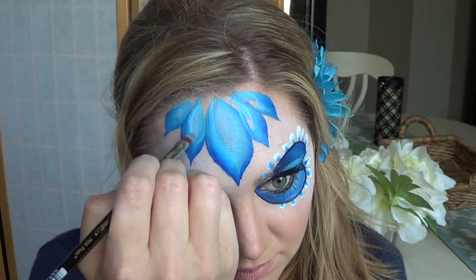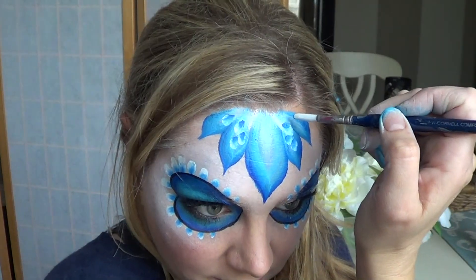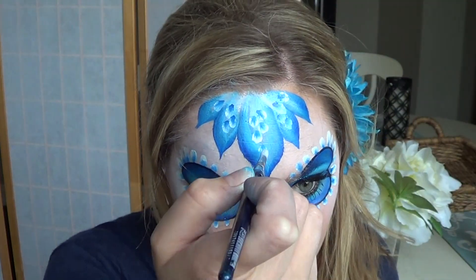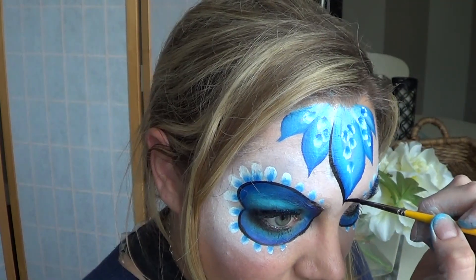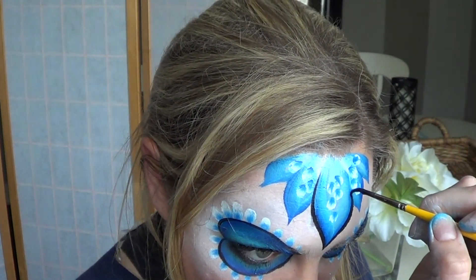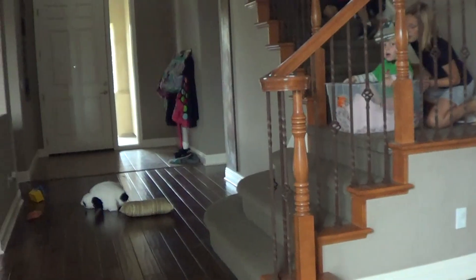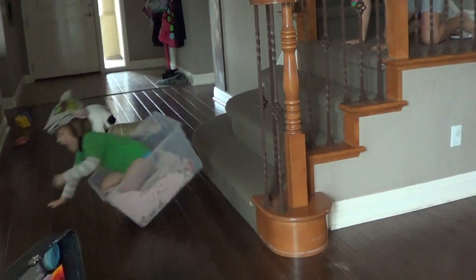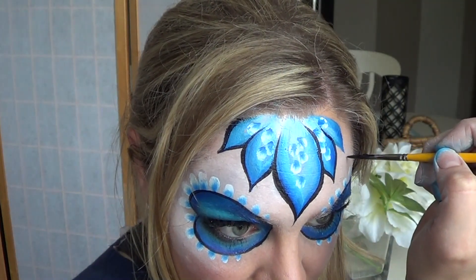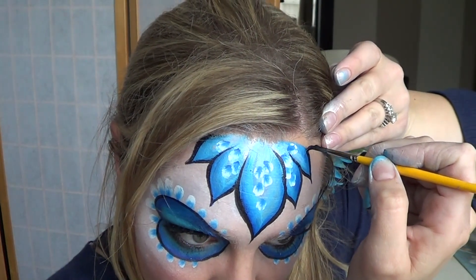Fill them in. To tie in the petals that go around the eyes, you can simply use that same double dipping technique and place them in the larger petals on the forehead. If you have extra time, you can also outline the petals on the forehead. Make sure to have your lines be thick to thin and that they end in a nice point at the top of each petal.